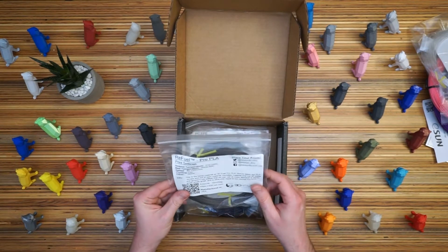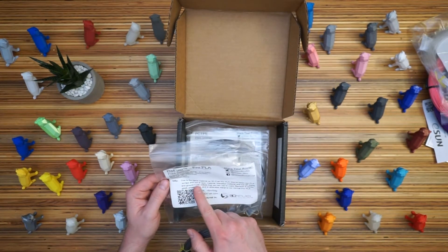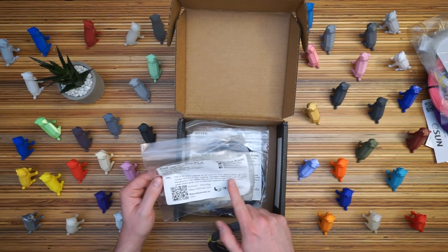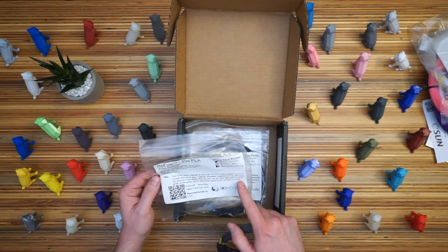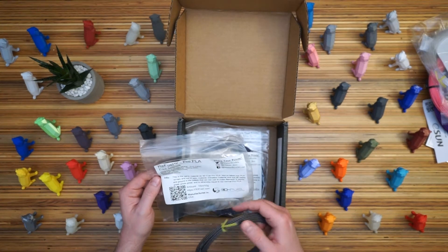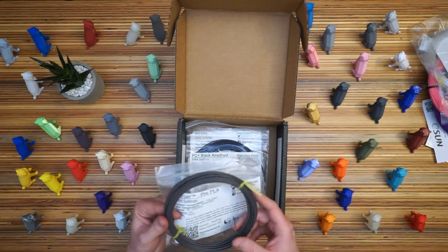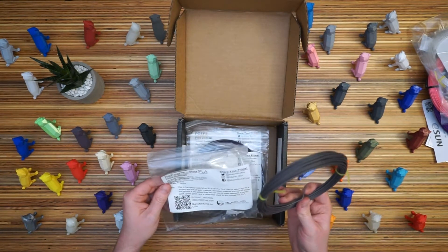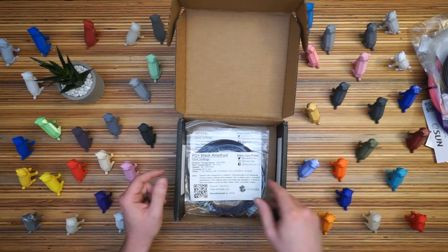3D Fuel, Refuel Pro PLA — they've taken PLA scraps and out-of-spec material, transition material, and cut-off waste and ground it into pellets to make filament. So it's actually just a recycled filament. The color must be an amalgamation of all those other colors. I'm not sure what makes it a Pro PLA, but that should be easy to print with.